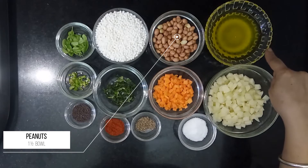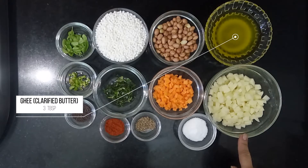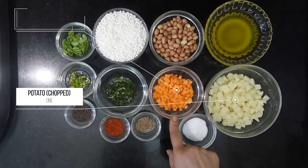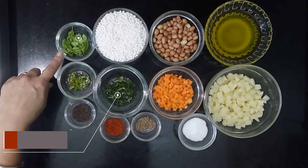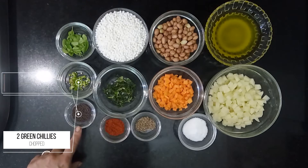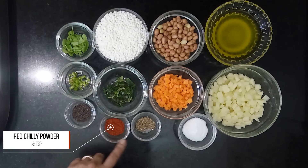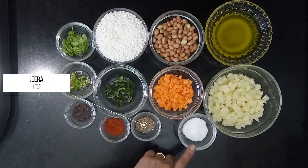Let's go through its ingredients: one bowl sabudana, one and a half bowl peanuts, three tablespoon ghee or clarified butter, one medium potato, one small carrot, chopped coriander, a few curry leaves, chopped green chili, one teaspoon mustard seeds, half teaspoon red chili powder, half teaspoon cumin seeds, and rock salt to taste.